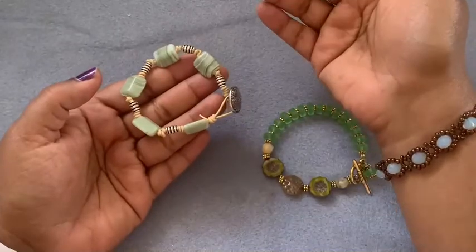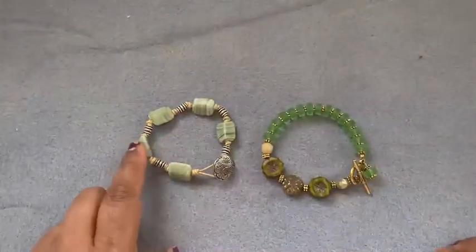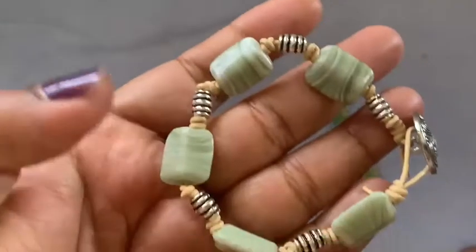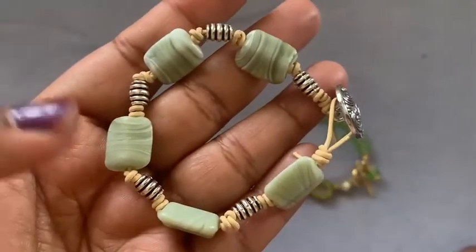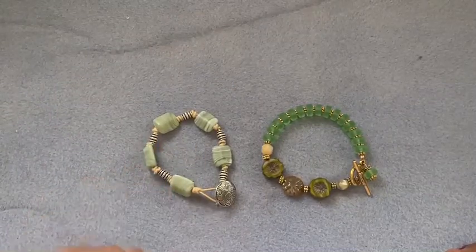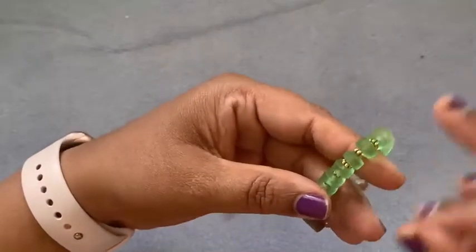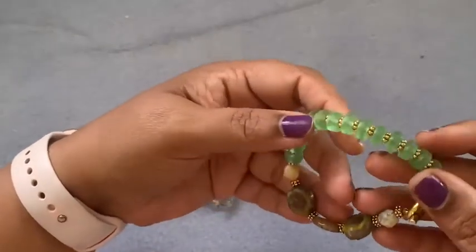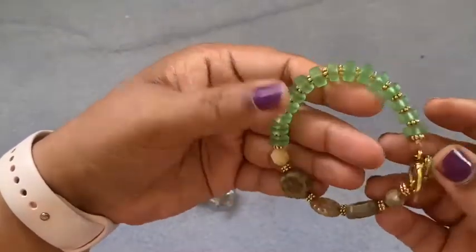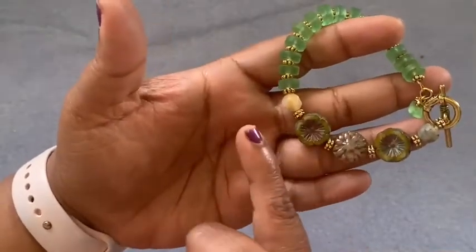This is a leather bracelet I made. I used the seafoam green and white striation beads right here — as you can see, it's very pretty. I used a tan color, one millimeter leather to knot these, and this bracelet is with green, which is also like a seafoam green — somewhere around that color combination.